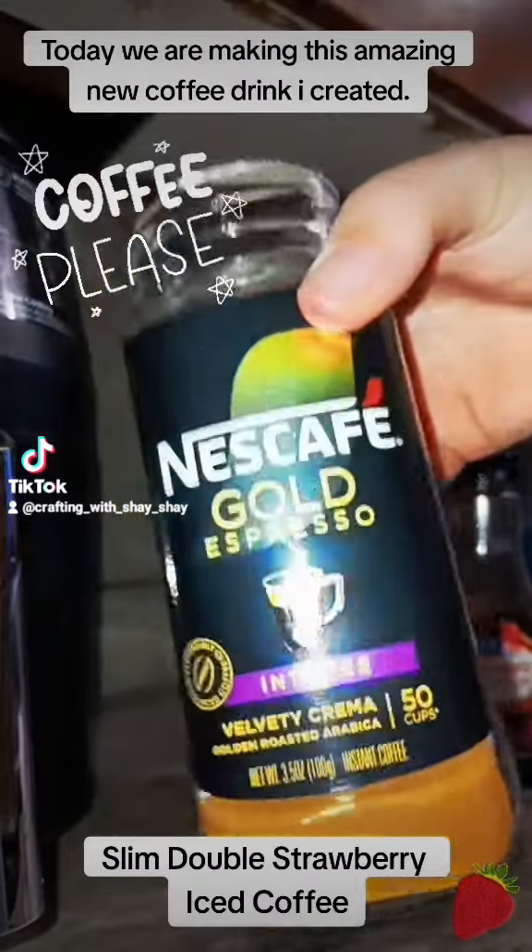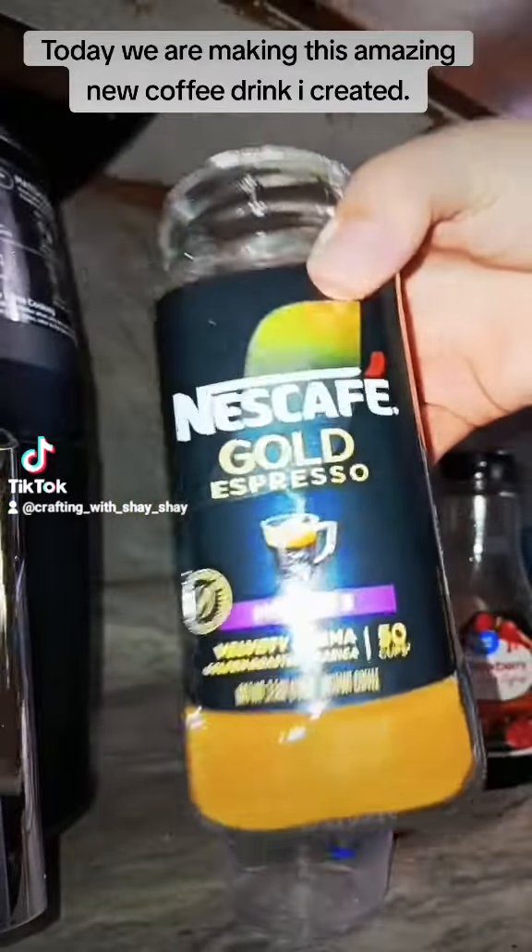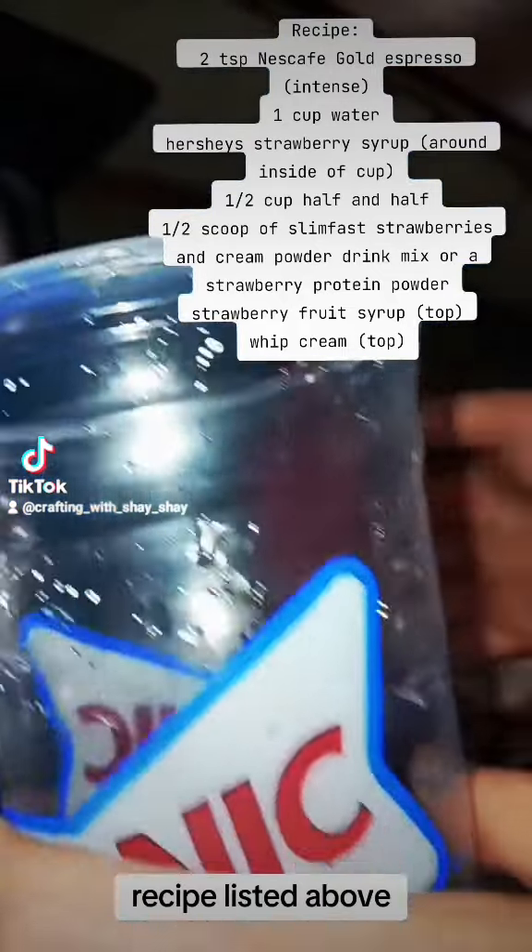Today we are making this amazing new coffee drink I created. Recipe listed above.